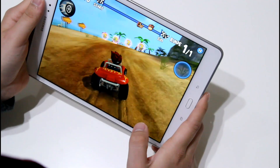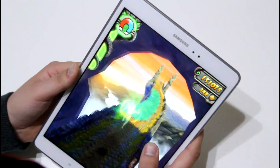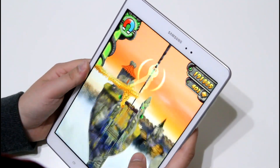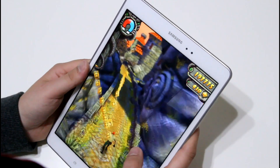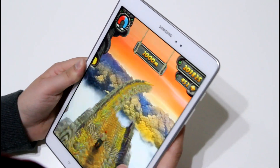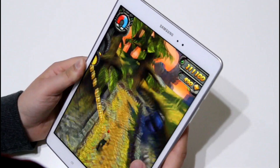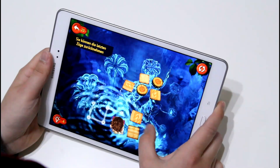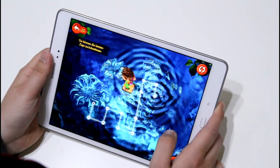That does not go for all games of course, and we will take a look at that. Let's go to the hardware first. Inside runs the 1.2GHz quad-core chip together with 1.5 or 2GB of memory depending on the version, and we've got a quite low resolution display. The resolution is only 1024x768, very low resolution, as with the first iPad for example, and that is one of the reasons why the games run quite smoothly on here.